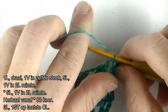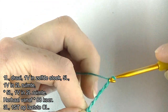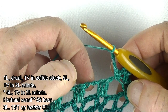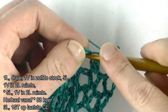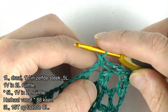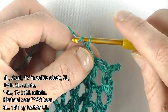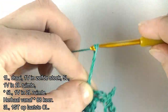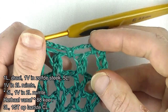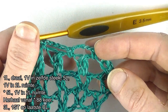Beginnen we gelijk met de herhaling. Dus 5 lossen: 1, 2, 3, 4, 5. En haak een vaste in de volgende 2-losse ruimte van de voorgaande toer. Dat ga je herhalen voor een duur van 88 keer. Dus nu 88 keer: 5 lossen: 1, 2, 3, 4, 5, en een vaste in de volgende 2-losse ruimte. Dan ga je dus 88 keer herhalen, nu dus nog 87 keer. En dan gaan we samen de toer afsluiten.